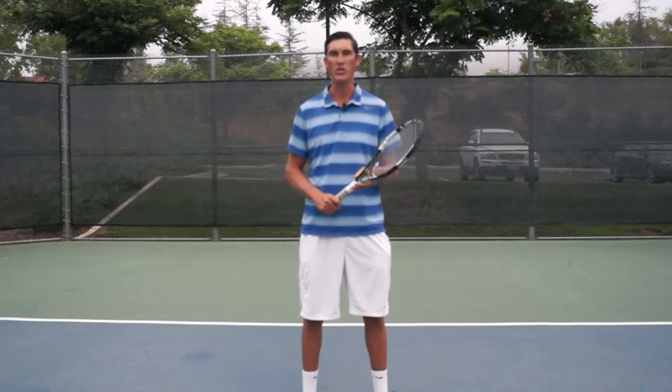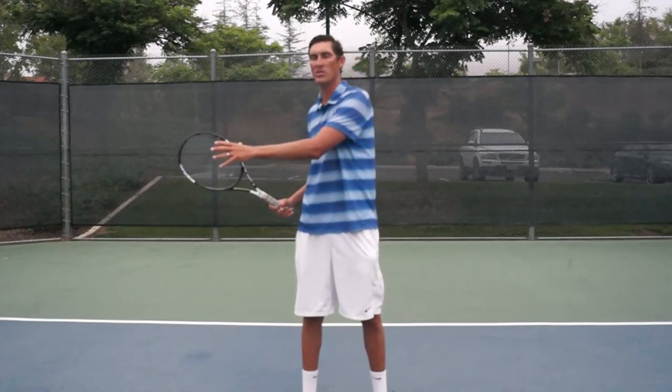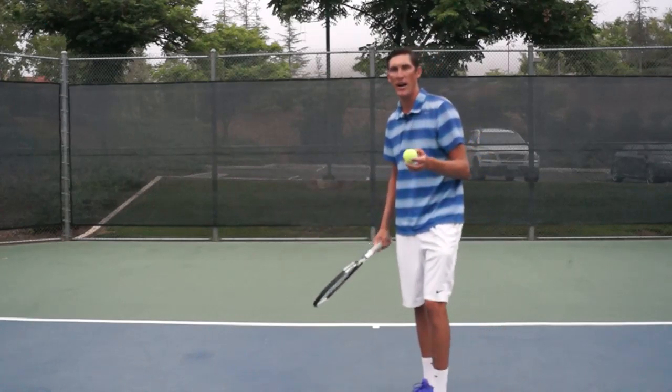Hey guys, Brady here with your daily tennis lesson. This week we're on the topic of Directionals, a topic developed by a coach named Paul Wardlaw. Today we're focusing on a specific ball called an inside ball. An inside ball is one that comes inside your body line — it's not going to cross over your body, so you're going to create space to hit this shot.